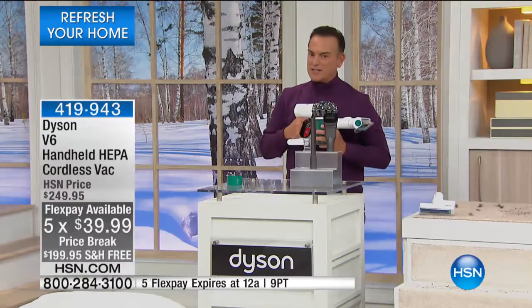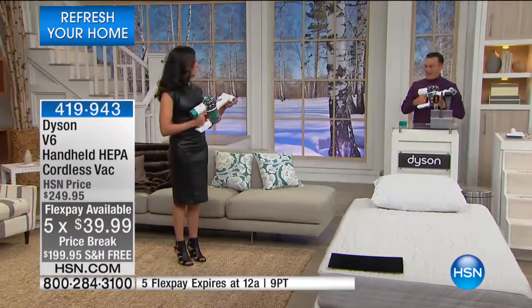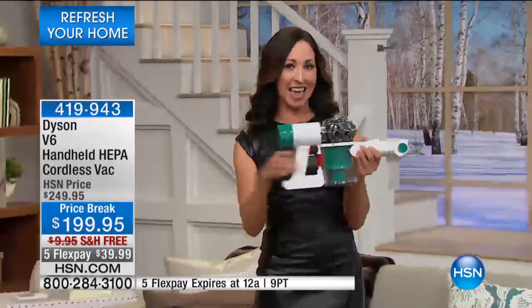Please welcome our special partner representative, Crystal Candy from Dyson. What's so great about this is you can deep clean all those areas in your home cordlessly, and now with HEPA filtration for the very first time ever in a handheld.